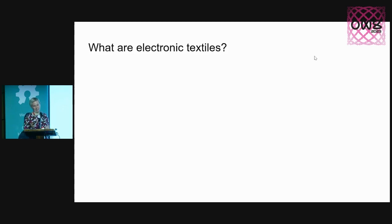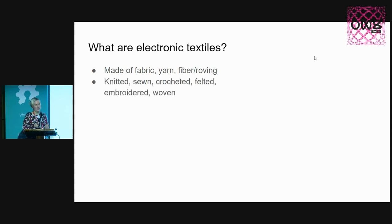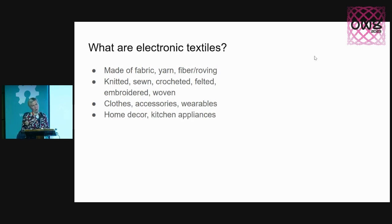If you don't know what electronic textiles are, they consist of a textile part. It can be made of yarn, fiber, roving, anything soft and squishy. The technique can be knitting, sewing, crocheting, felting, embroidering, weaving — there are so many that couldn't fit on the slide. The end product can be clothes, accessories, any other type of wearables, but also home decor or kitchen appliances, anything that looks nice on your wall, toys and puzzles, or last but not least, tools — either to help you make stuff or as assistive technology to help you navigate the world around you.